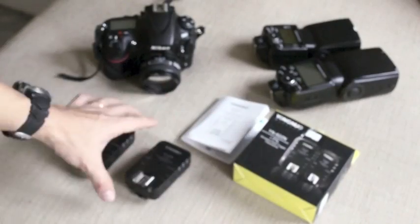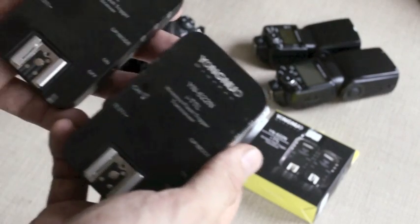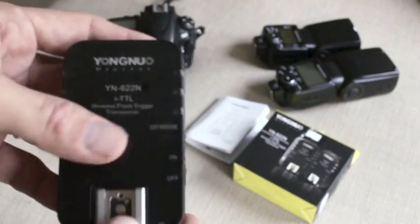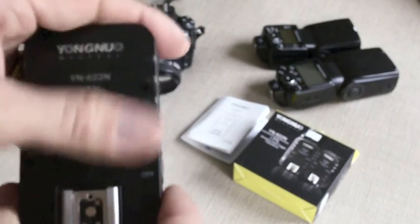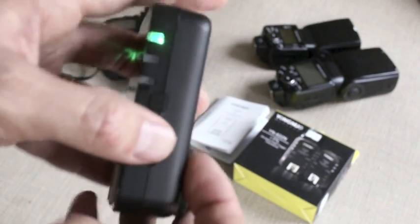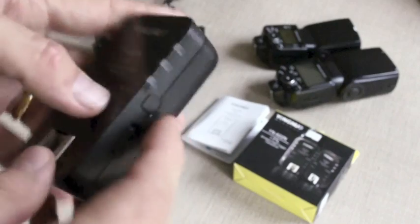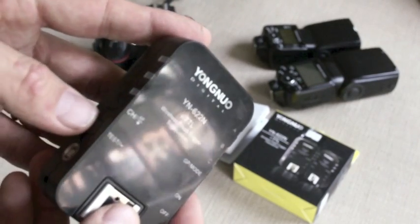Have a look at the transceivers themselves. They are transceivers, so they act both as a receiver as well as a sending unit. You can use them interchangeably and both units look exactly the same. Now let's have a closer look at the units. On the right side there is a sliding on/off switch and a button. This button is to set the group, and on the other side there is a set of 3 LEDs as well as buttons to set your channel and to test the flashes.